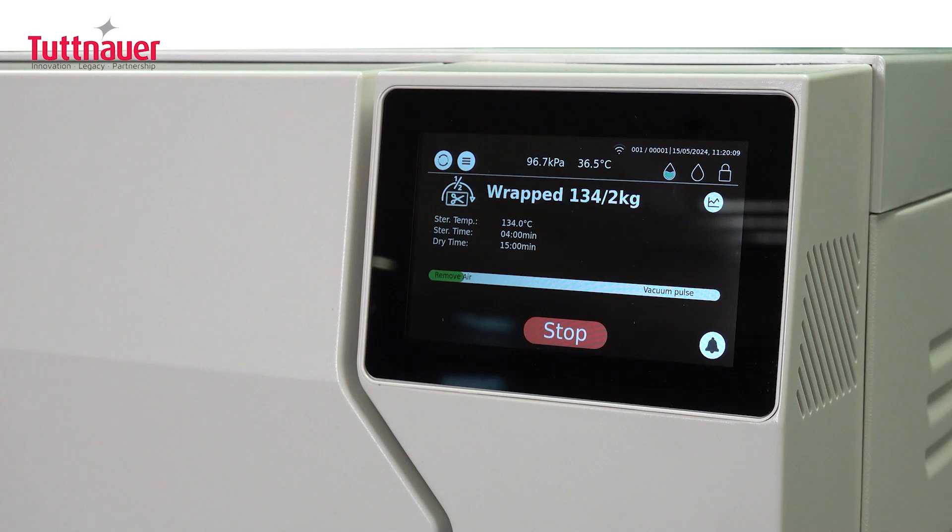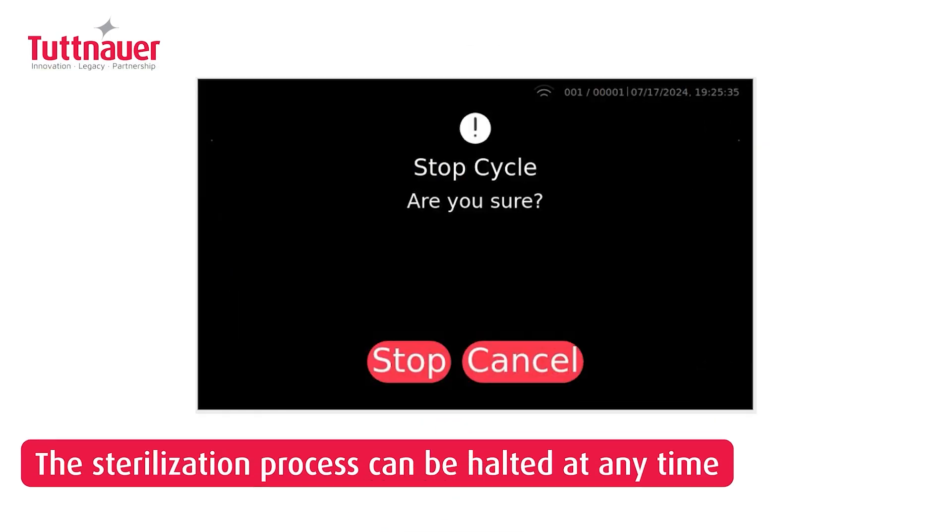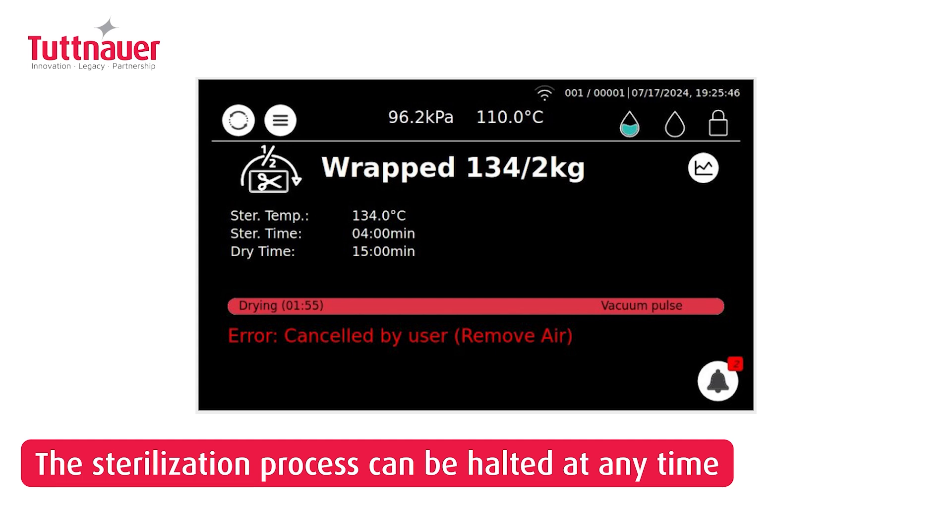Track the program's progress and time remaining through the display, with options for numerical or graphical view. You can stop the cycle anytime. The chamber needs about two minutes to cool down and release steam safely before opening.